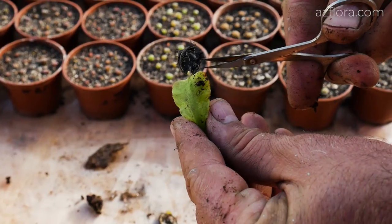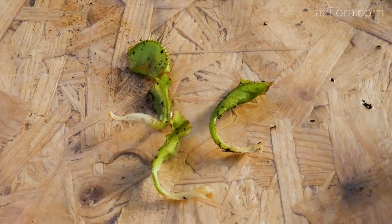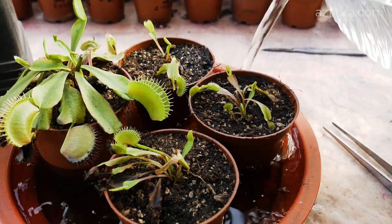Leaves without roots can be used for propagation by leaf cuttings. While we were working with the plant, it had already managed to eat.